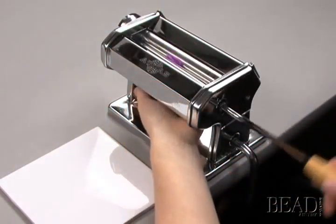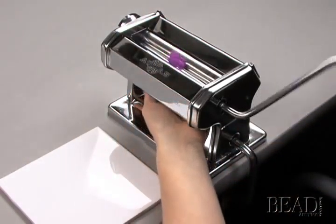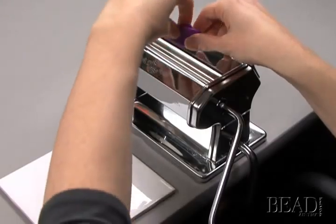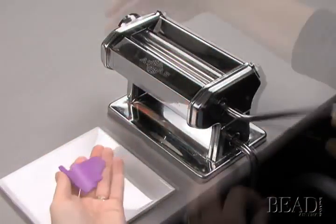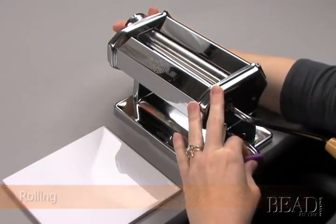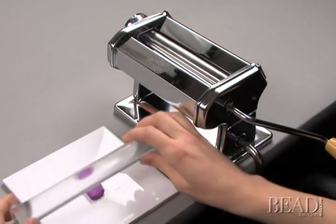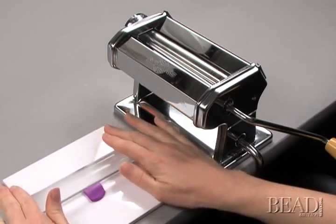When rolling the clay through a pasta machine, always be sure to feed it through the roller by folding it in half and feeding it by the fold. You can use a pasta machine to set the desired thickness of the clay, or you can use an acrylic roller to flatten the clay into a sheet.